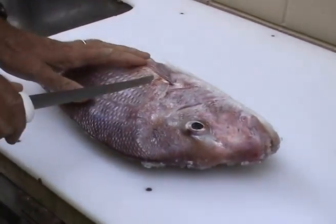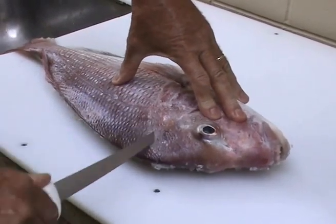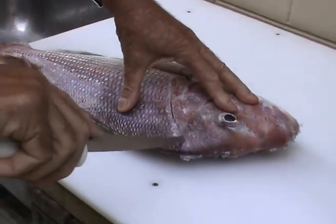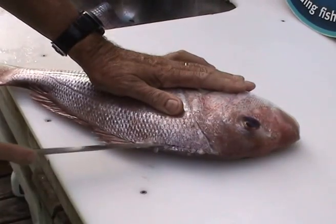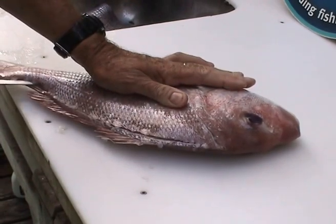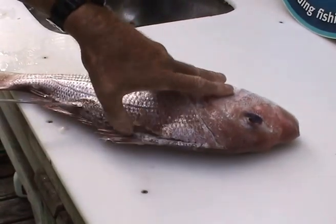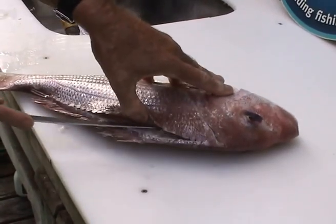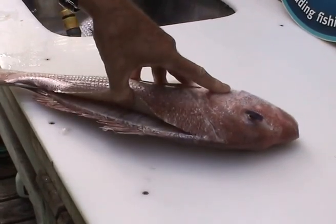Make the first cut just under the hard plate that extends out from the gill plate and back down towards the top of the head. Then run your knife along the backbone and down towards the tail. Work in strokes down towards the tail keeping your knife close to the bone and saving as much flesh as you possibly can.